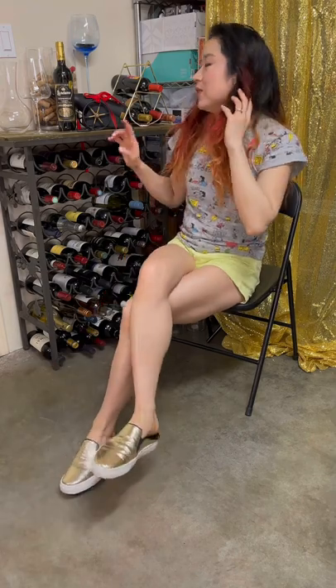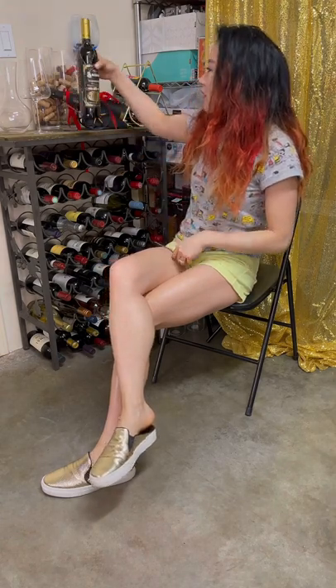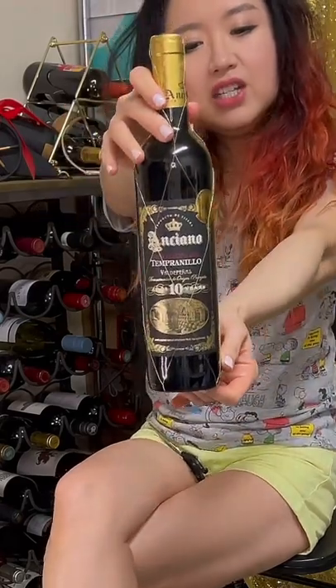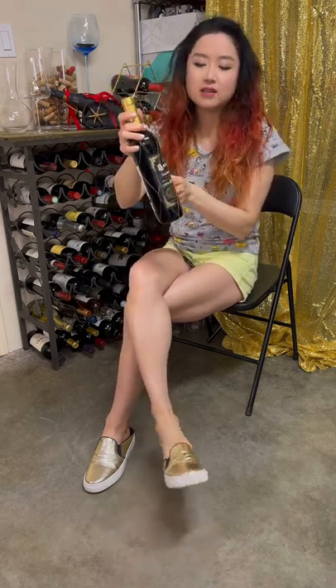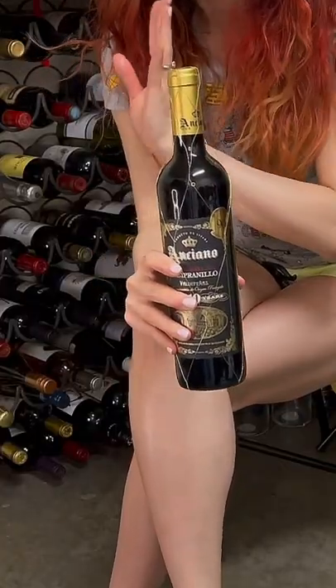Join my Patreon to get more nice exclusive views and close-ups. Let's open the wine first and then I'll tell you a little bit about these shoes. Today we have a Spanish Tempranillo by the winery Anciano — this is the 10-year version. They have a few different versions: I think there's a seven-year, a five-year, and I think 10 is the highest grade.